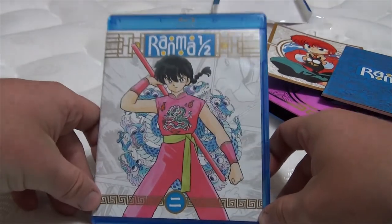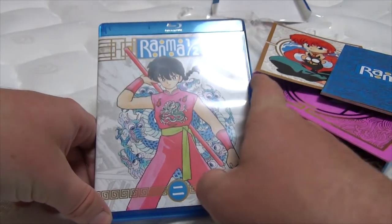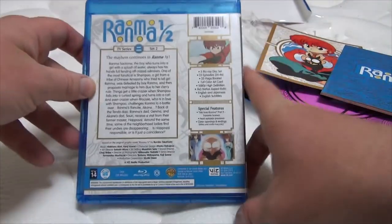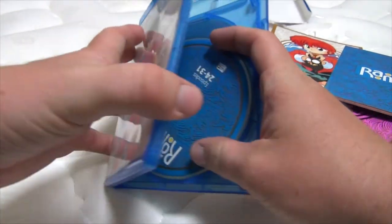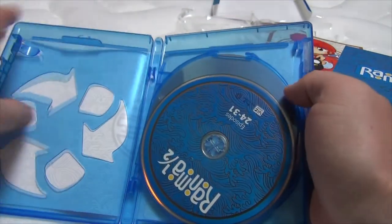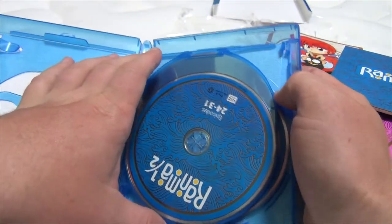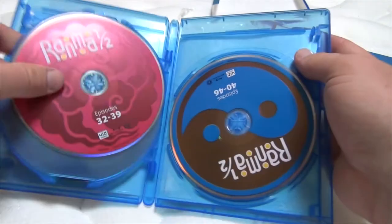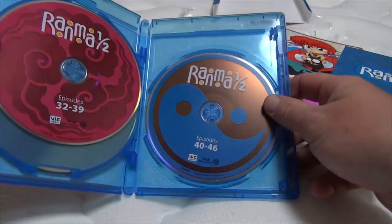Now for the Blu-ray discs — excuse me, not DVD. There's a little side. It has the exact same stuff as was on the little paper pamphlet. We'll open this up and then get to the art booklet. Pretty much the same affair as last time. This little thing just popped open — shipping, I guess, happens. So you've got episodes 24 through 31, 32 through 39, and 40 through 46. Very nice.